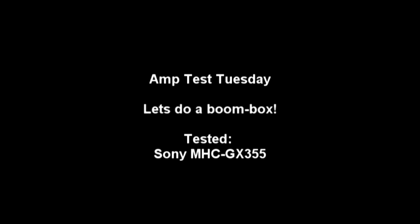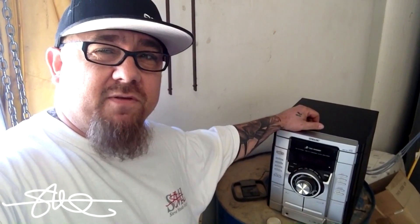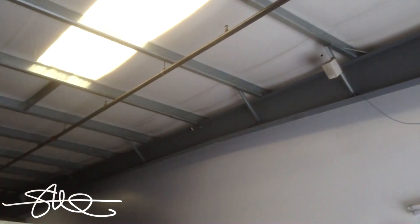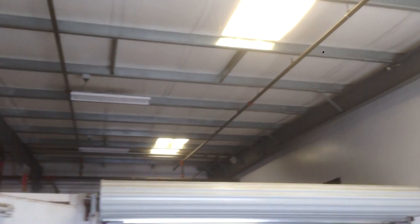Welcome to Amp Test Tuesday. We're going to do something a little bit different this week. Basically we got the shop radio — shop boom box — speakers are taken off the sides of it, and I've got the wires hooked up and ran across to the speakers in the shop. So it's a basic shop system ran by the boom box.